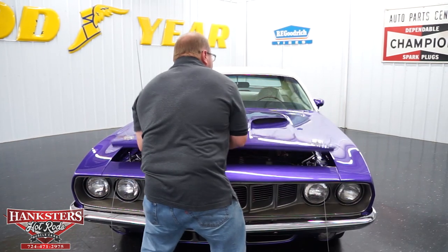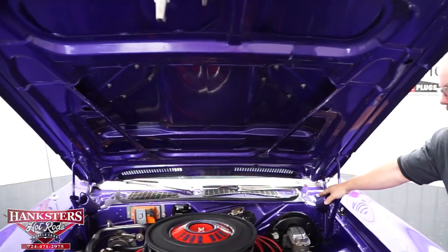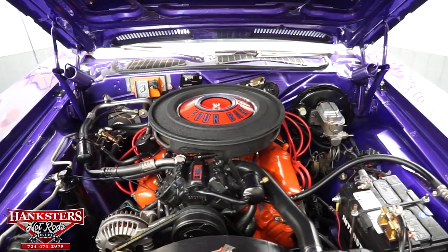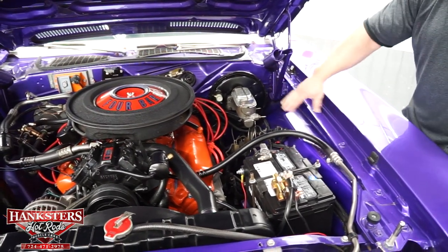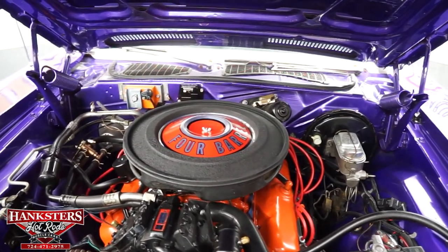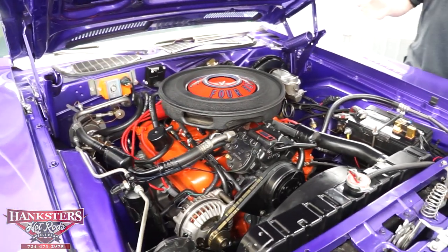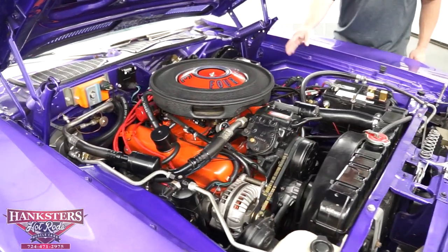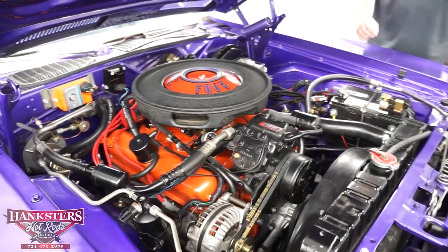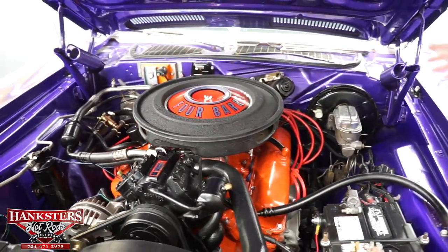Opening the hood, the latch, hinges, and springs all work. The engine compartment is done correctly - per Mopar, the same In Violet color carries through to the engine compartment and even the cowl. We've got a 340 Mopar engine - this is a numbers-matching 340 cubic inch Mopar in excellent shape. It has the factory air cleaner with all factory decals - the pie tin as they call it - in excellent condition. There's the factory intake, valve covers painted, and stock exhaust manifolds.